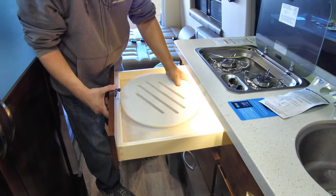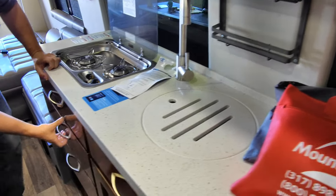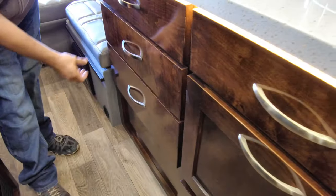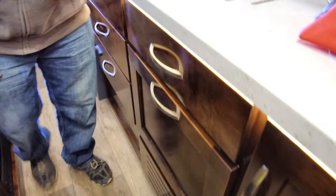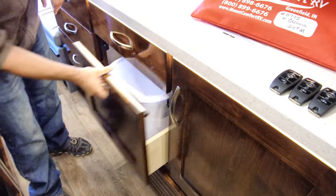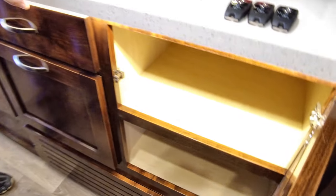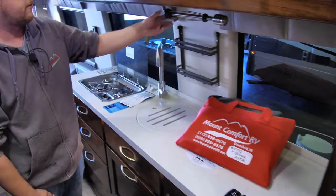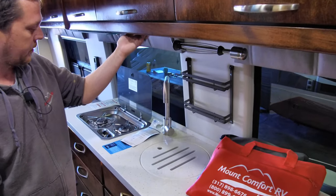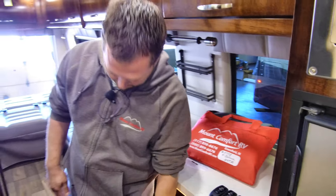There's a sink cover located in this drawer — just a nice little sink cover. More storage, a trash bin in this storage here, and cabinet storage. There's a paper towel holder located under the cabinet above the sink. I believe that's most everything.